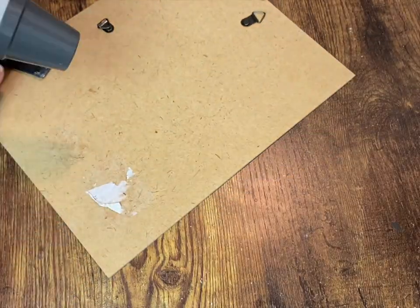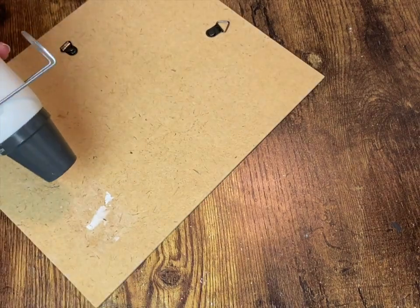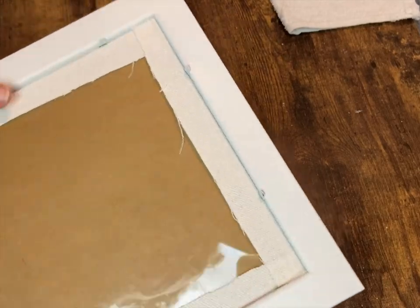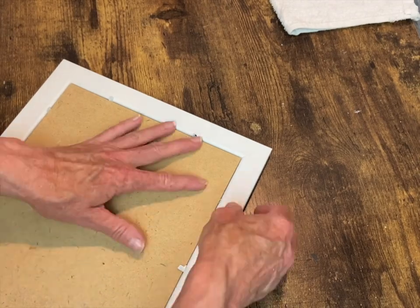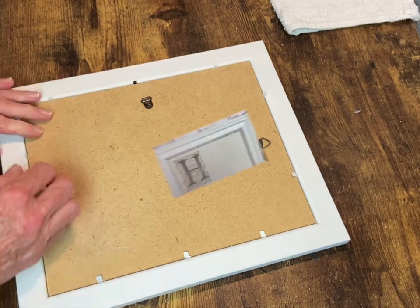Then I repeat the process on the other frame. I used my heat tool to help remove the stickers on the back, then lightly sanded it so there weren't any sticker marks. Then we are ready to put it back into place and it is done. I think these turned out really cute — you'll have to let me know what you think!